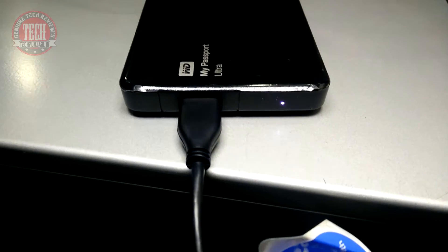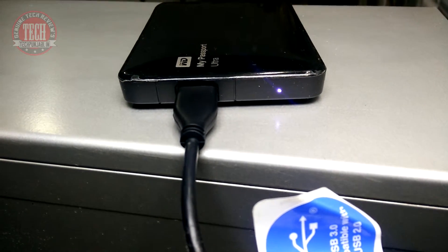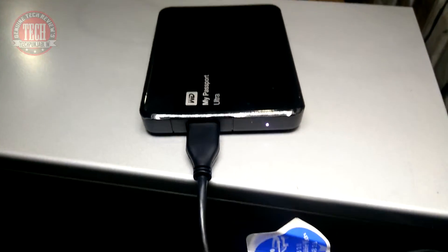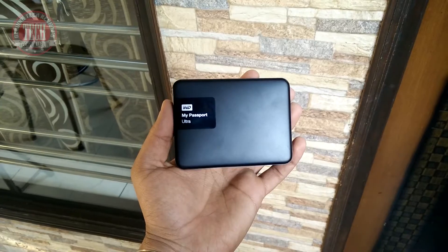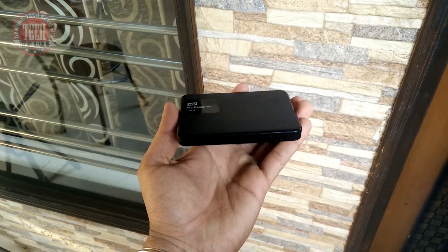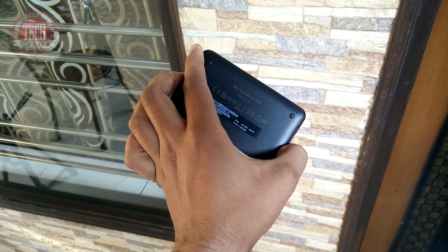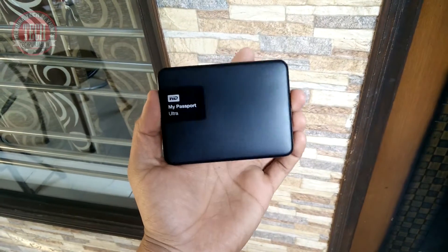There are some minor points to notice: the hard disk does produce some noise, like any other hard disk on the market, and it becomes a bit warm after using it for a long time with heavy media writing — not like a heater, but it warms up a little bit, especially in the cold season.